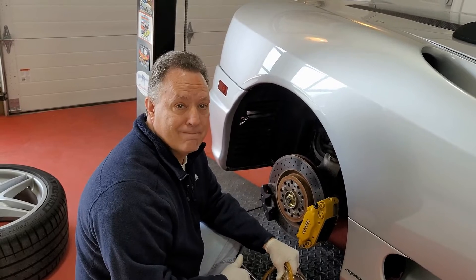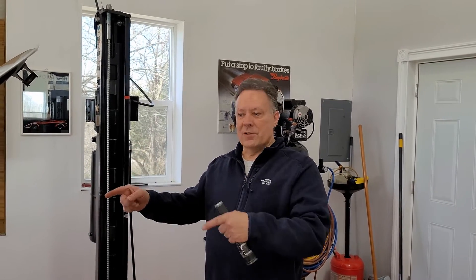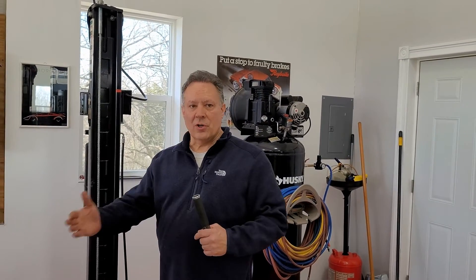We've completed the brake bleeding process on this 2003 Ferrari 360. We did all four wheels — starting with the two rears, then the right front, finishing on the left front. There are two bleeders on each side, inboard and outboard. It doesn't matter which you do first, just do them one at a time so you force fluid through both individually rather than letting it take the path of least resistance.